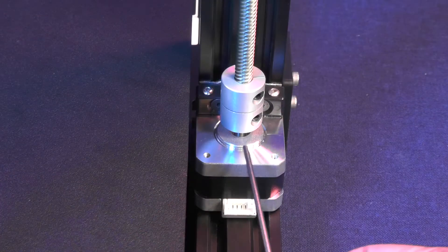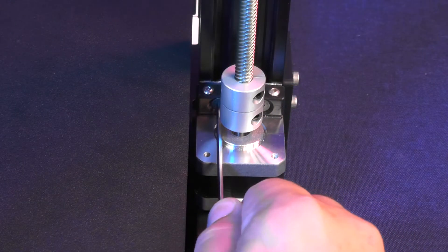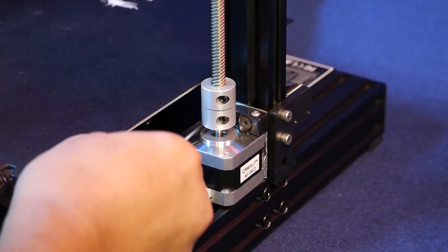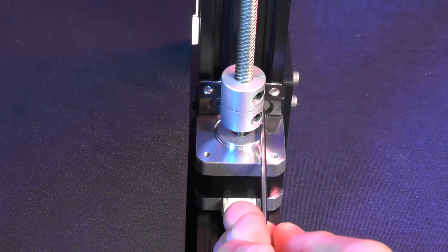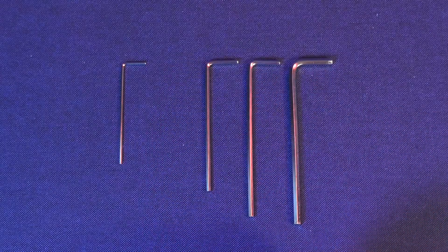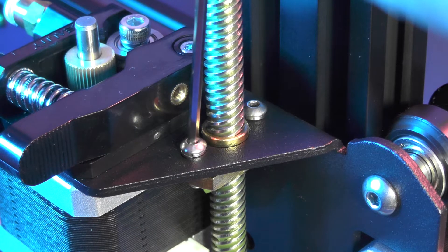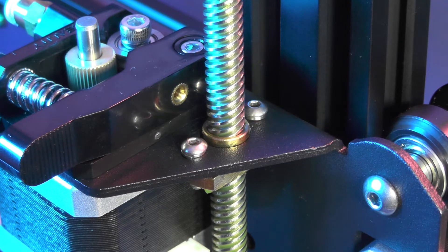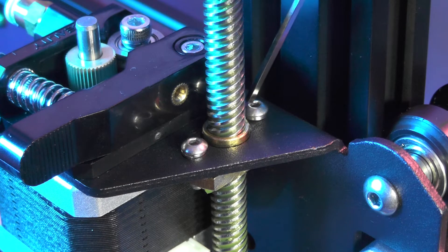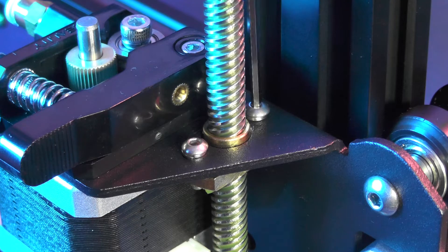Now you can tighten the stepper motor screws. Finally, pick up the second smallest hex wrench from the ones that came with the printer and tighten the screws for the lead screw bushing with threads. Be gentle with those little screws.